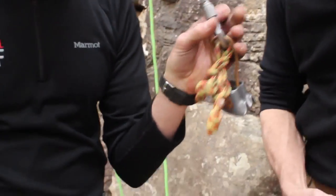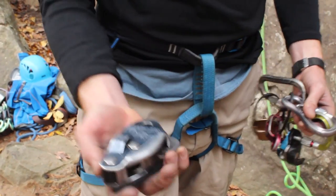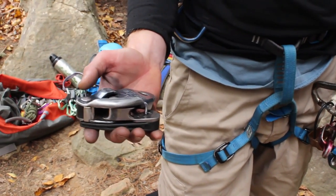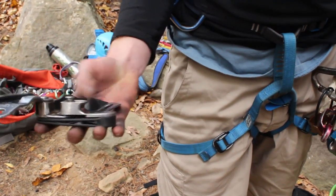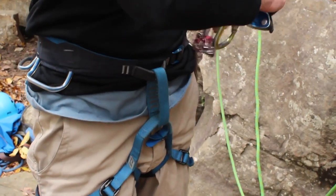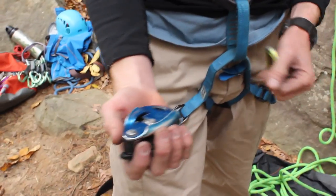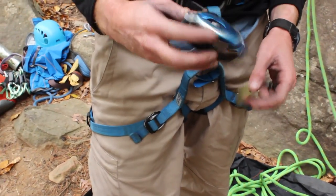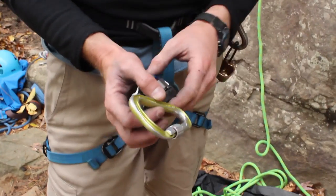That's your standard tube-style belay devices. Then you have brake-assist devices. The brake assist devices include the Grigri — there are a few others on the market but the Grigri is by far the most popular. The original design has been around for a long time; it's got a camming device inside that locks down the rope automatically. They recently redesigned it — made it smaller and lighter — this is the Grigri 2. It's a great device, though it's about a hundred dollars compared to the standard ATC which is about sixteen bucks.